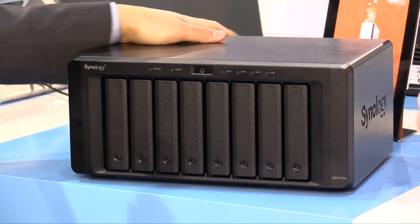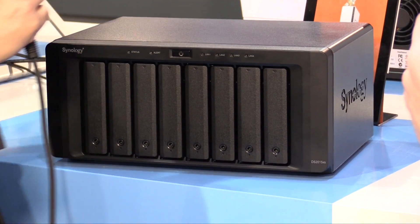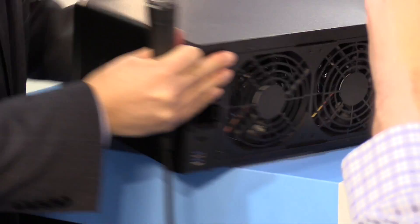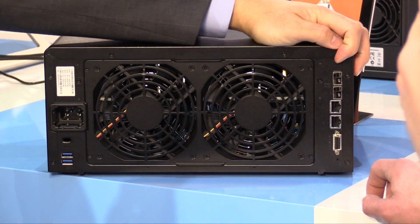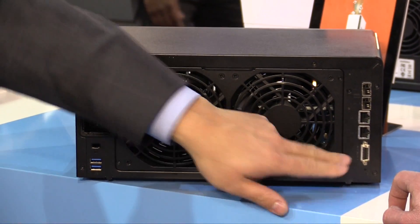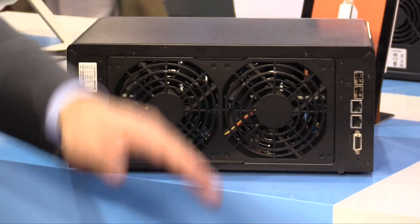One great advantage with the DS2015XS is that it's Synology's first platform to feature dual 10-gig Ethernet on the back. As you can see right here, we have two 10-gig Ethernet ports and two 1-gig Ethernet ports available as well. You can use all of them at the same time if you have the network to do it.